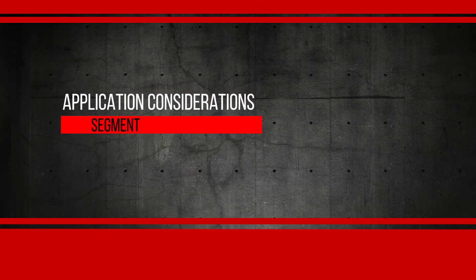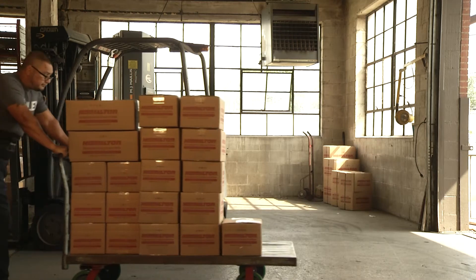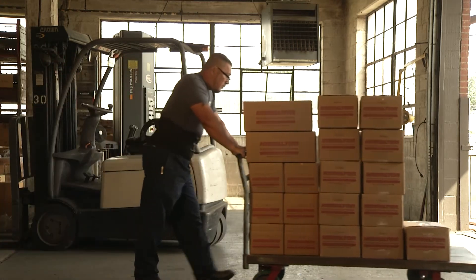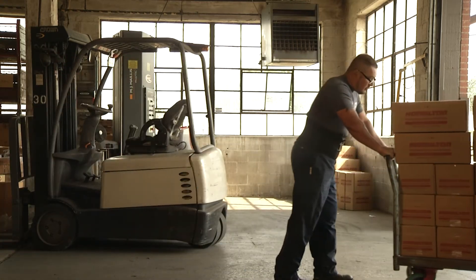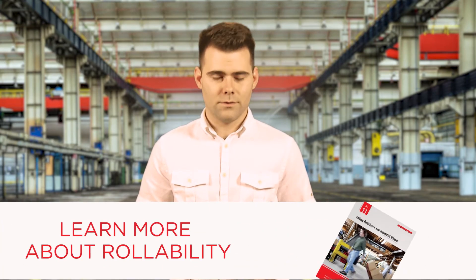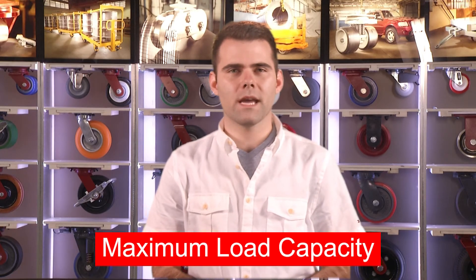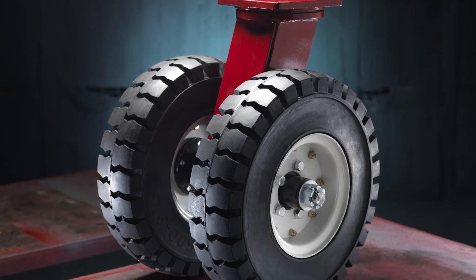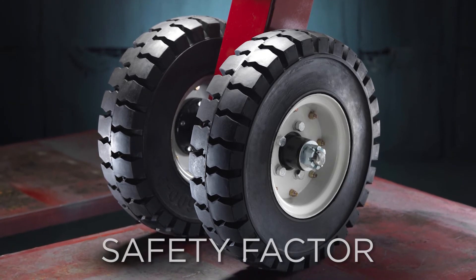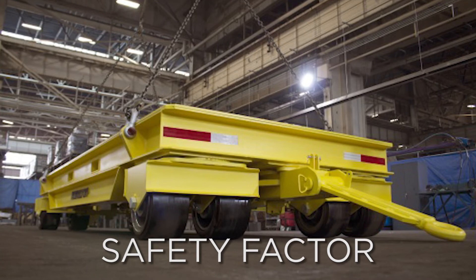There are a number of factors to consider when assessing the performance requirements of the application. The purpose of using casters is to make heavy loads easier to move. The easier it is to move, the easier it is on the worker moving the load. This is rollability, and it is an important ergonomic factor to consider. Another consideration for caster selection is the maximum load capacity. As a general rule, always select a caster and wheel that is rated for a capacity greater than the calculated load per caster.